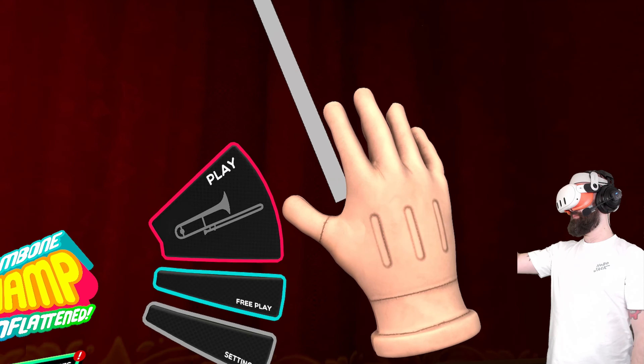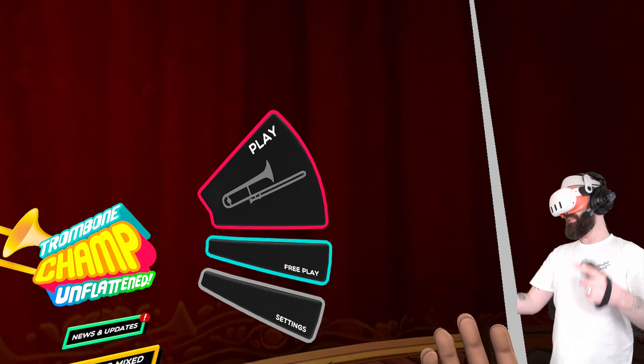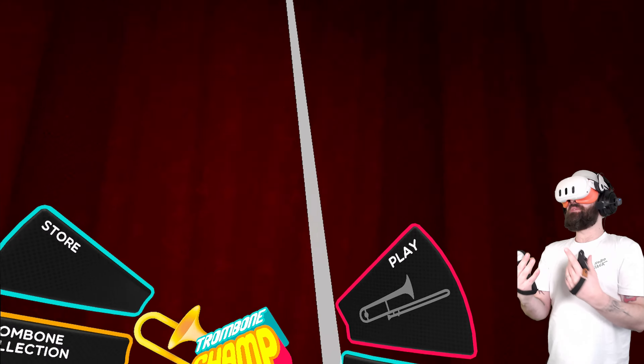I love Guitar Hero. I love Rock Band. I love Beat Saber. I love Metal Hellsinger. I love Donkey Konga. I love rhythm games.